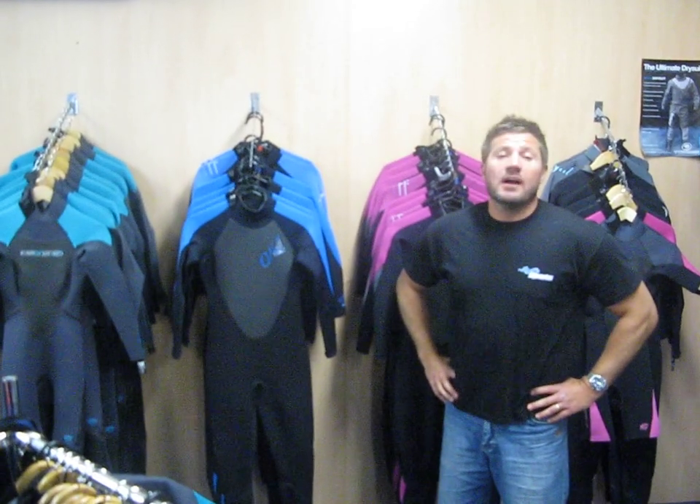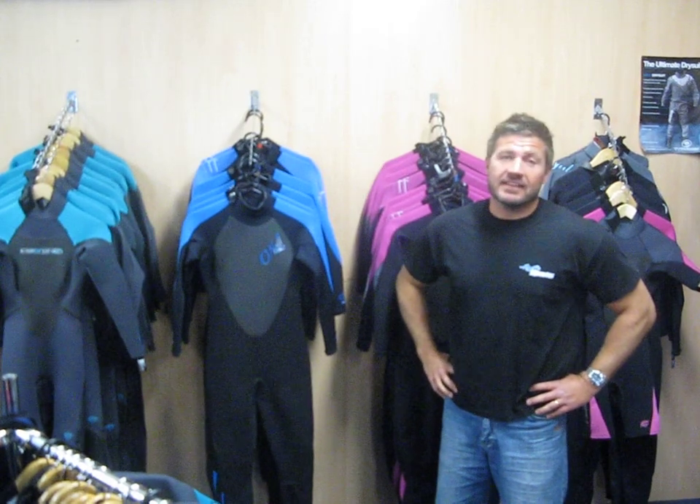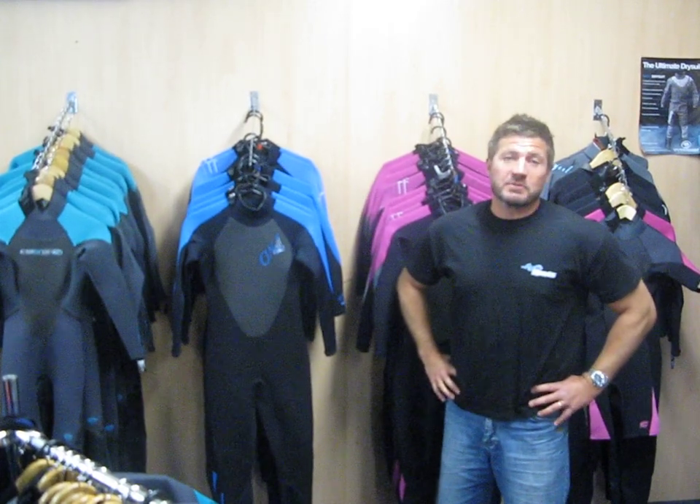Hi, welcome to Axtro Sports. I want to give you a quick rundown on some of our summer wetsuits and give you hopefully a clearer idea on what's the right suit for you and which one's going to be best for your sport.